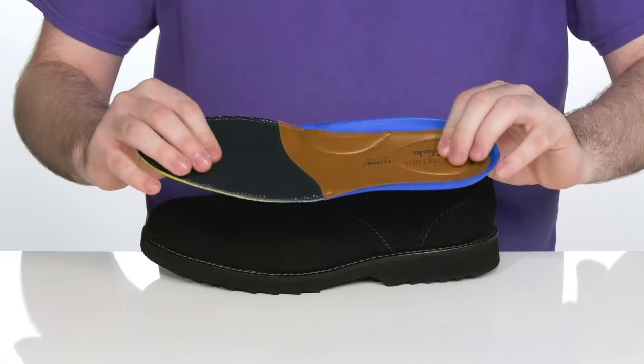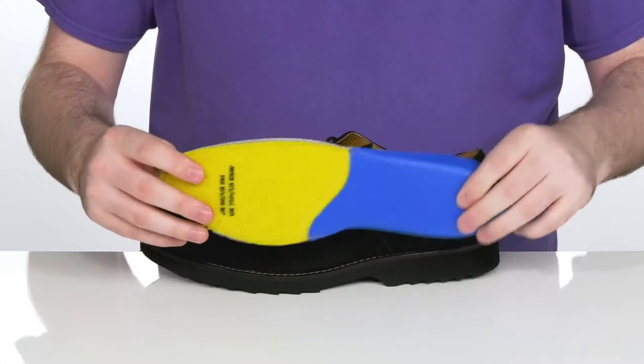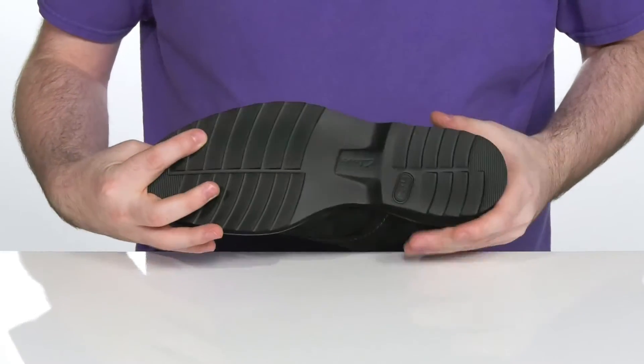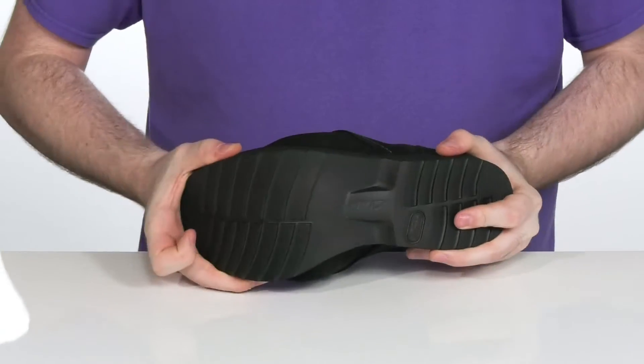It comes with the extreme comfort footbed that has a cup sole, some arch support, and lots of memory foam for comfort. Sitting on top of a synthetic outsole that has a nice grooved texture to deliver lots of grip, with a little bit of flex right there in the middle.